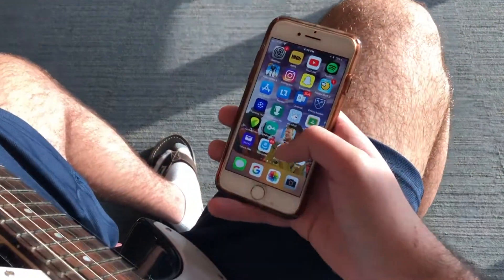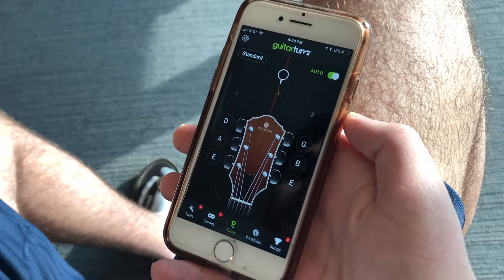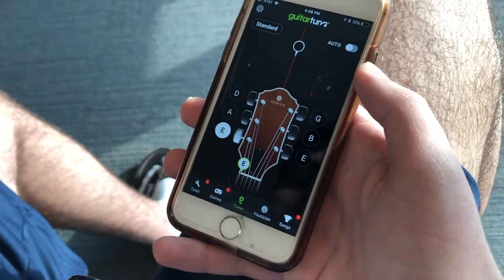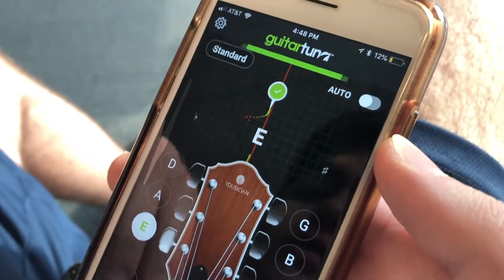There's this app I downloaded called Guitar Tuna, and this is what I use to tune my guitar. As you can see, it has the six strings right here. All you need to do is click on the string — this is the lowest one, this is E — and you can hear right now it's pretty in tune.